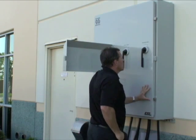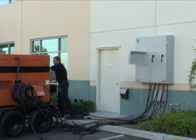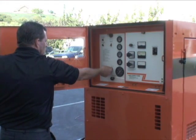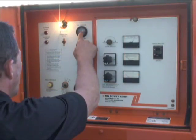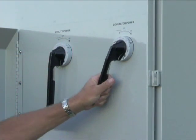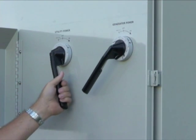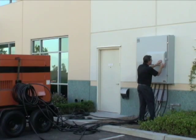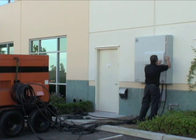Once the generator cables are properly connected and the StormSwitch door is closed, start your generator. Allow the generator to warm up and come to full power. Verify the output voltage is correct. Turn the generator handle to the on position. The StormSwitch's patented interlocking mechanism between the circuit breakers eliminates the possibility of cross-connecting power sources and back-feeding the utility grid. Now, you're back in business.